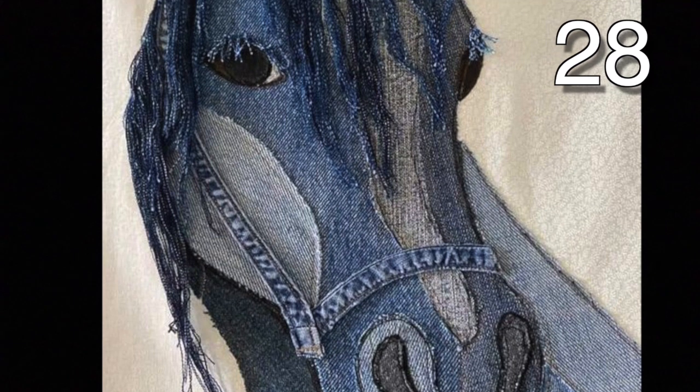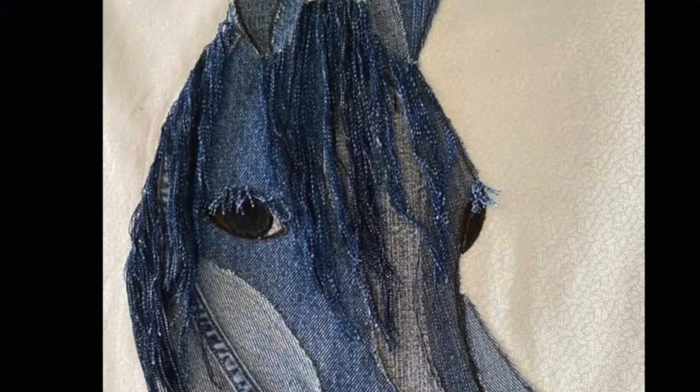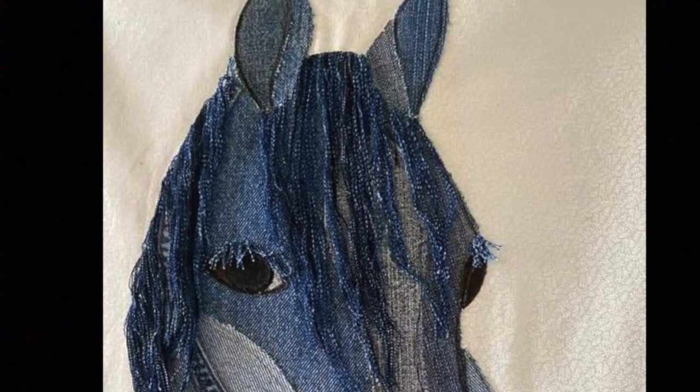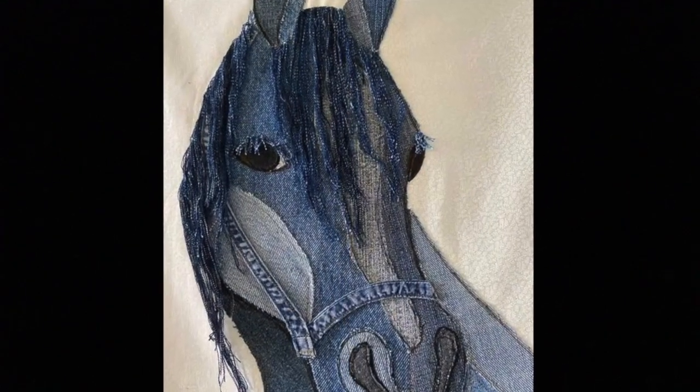Use the image as a pattern to make this piece of art. Print it out and use a window to draw the pieces you'll need to cut out. Then put them all together and you have yourself a really nice and unique piece of horse art.